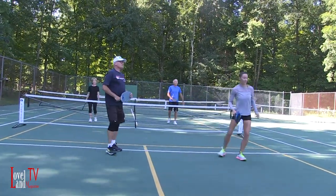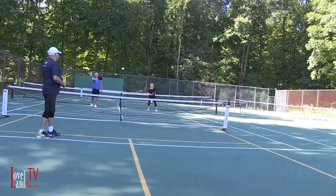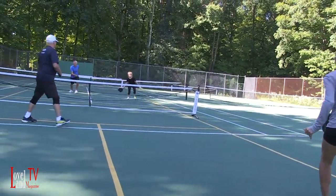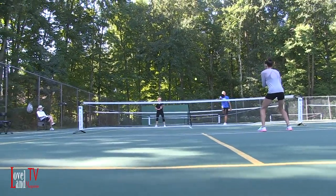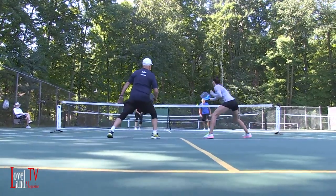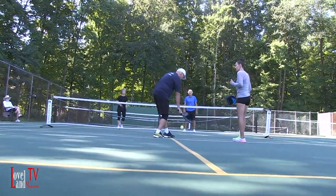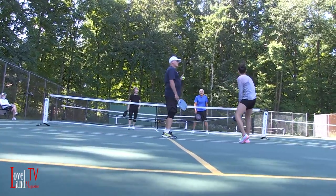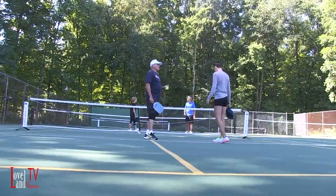That was a great shot by her. Four, two, two. I put it on the wrong side — well, you stepped into the kitchen. Remember, there's a no-volley rule there. Give it a great shot — that's okay. Sorry, wow, that happens to all newcomers.